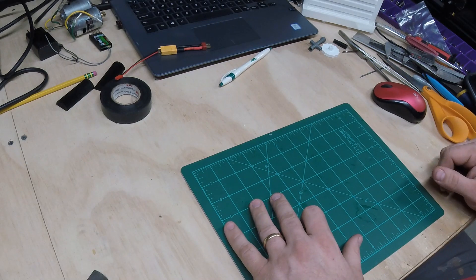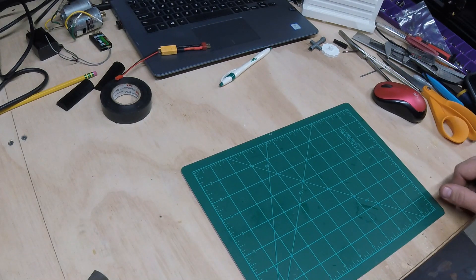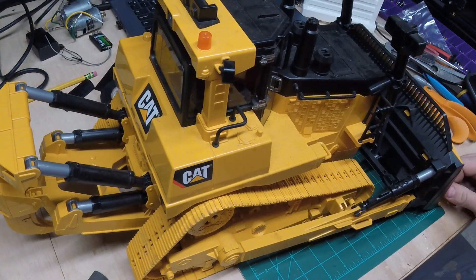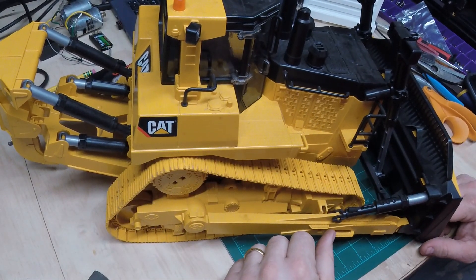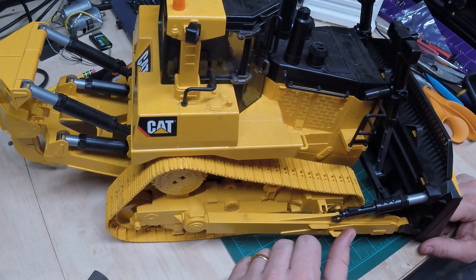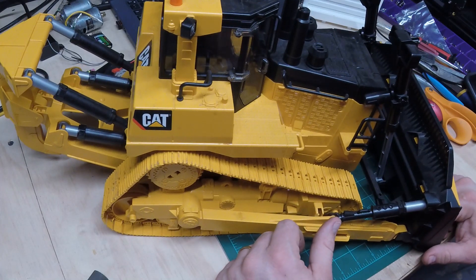Hey guys, welcome to the channel. Today we're going to be converting a Bruder D11 to make it go RC. I've done one of these once before, this will be my second one. Still learning, nowhere near an expert, but had a lot of fun with the last time. Took it to my first RC event and wasn't in the door probably 20 minutes and a guy bought it off me. Didn't plan on selling it, but I thought hey, might as well - I like building stuff, so we're gonna build another one.